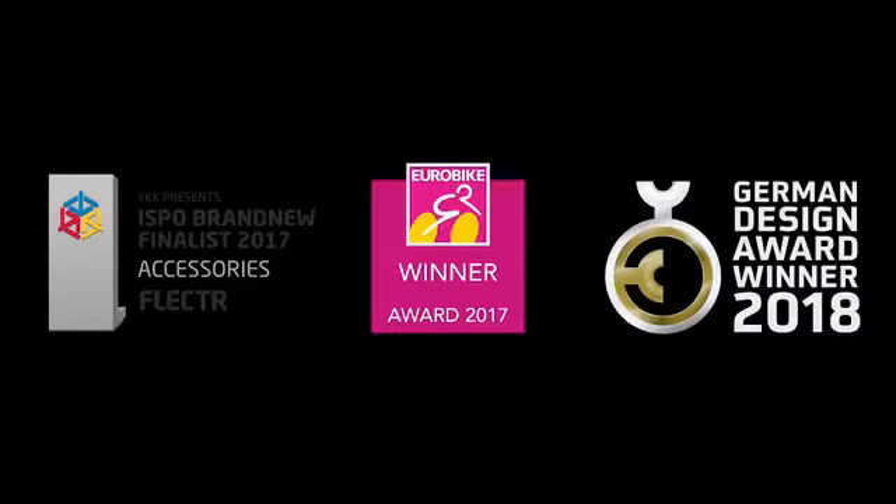After the award-winning Flector Zero campaign, we're back with the ultimate wheel reflector, Flector 360.